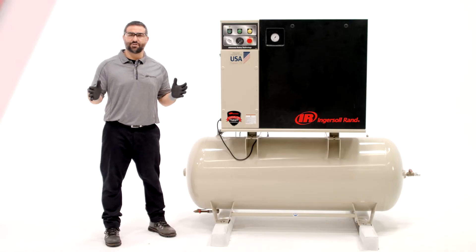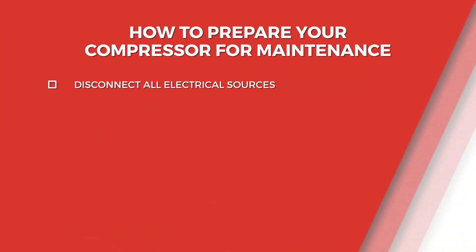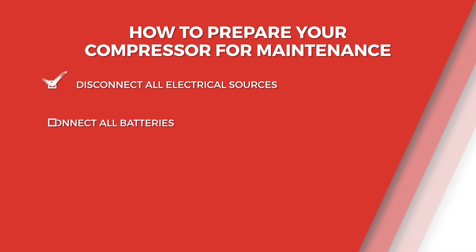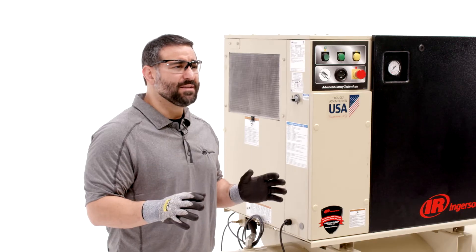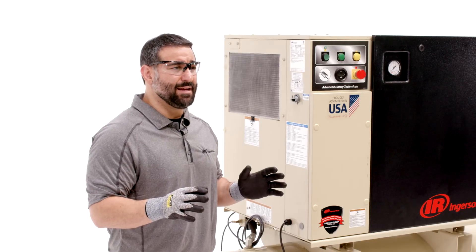To prepare your compressor for servicing, first disconnect all electrical lines or batteries and secure the power supply to make sure the machine cannot be started accidentally while you are working. Always display warning signs to indicate that maintenance is in progress.